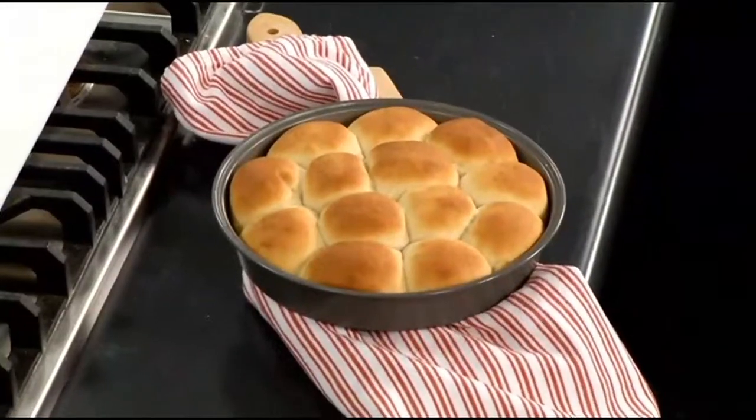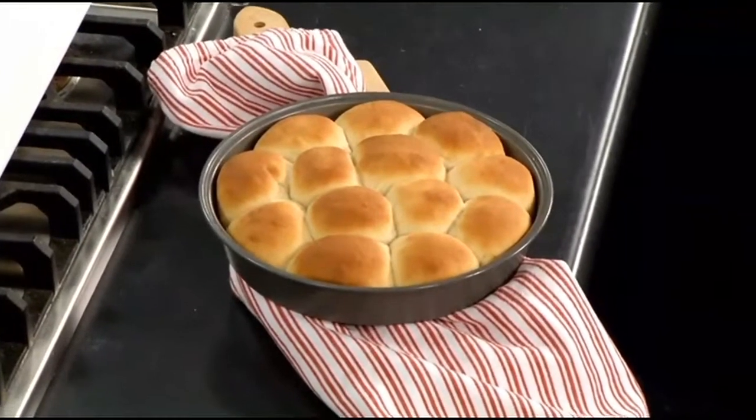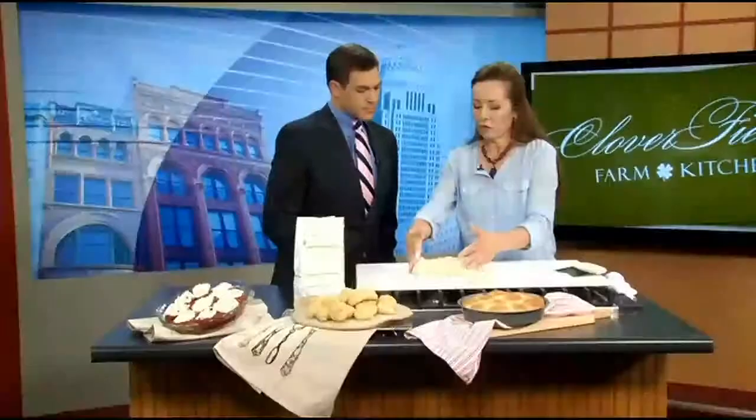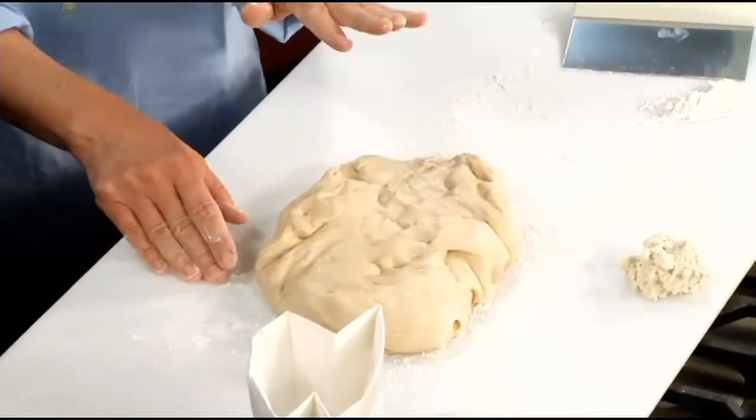This is what we're going to make, and they're no-fail because not only do they have yeast in them, but they're backed up with baking powder and baking soda, so they're going to rise for you. Plus, the beauty of it is you make a big ball of dough like this and you can keep it in the refrigerator for five days — you can literally make rolls all week long.